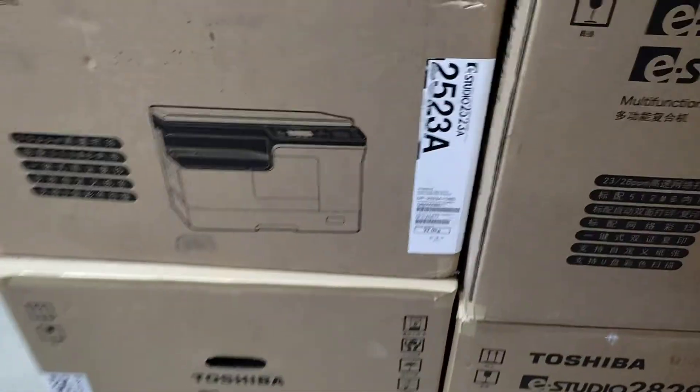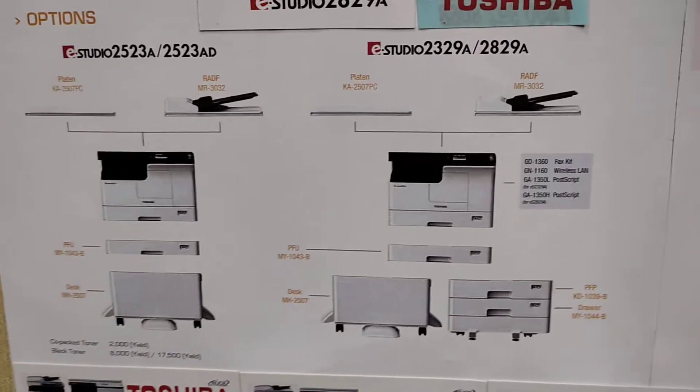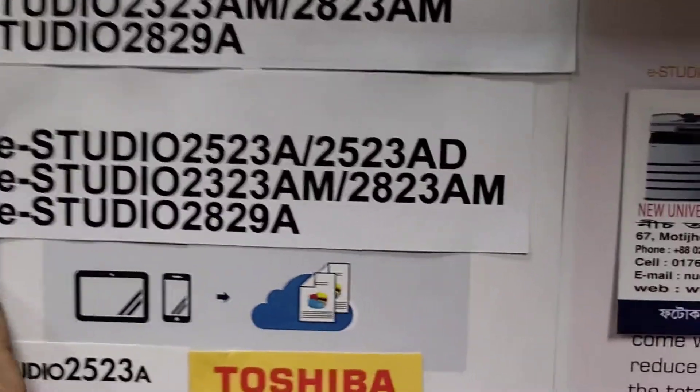This is the Duplex machine and the first machine is a basic machine. There are a few options: an RDF, a drawer, a trolley, a serial tester, and a series of materials.